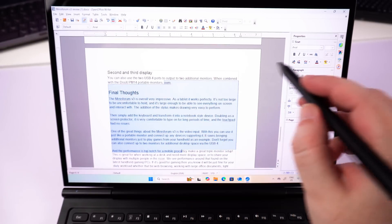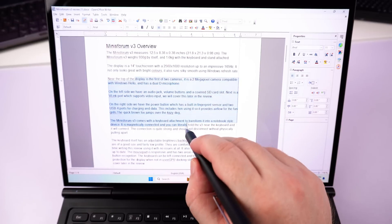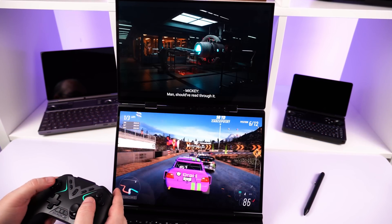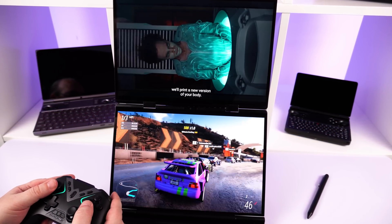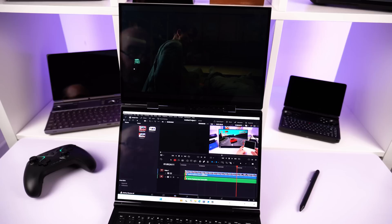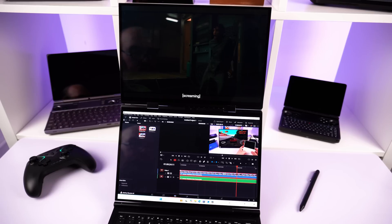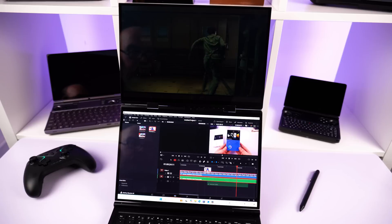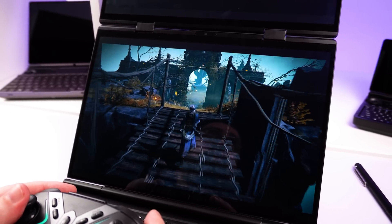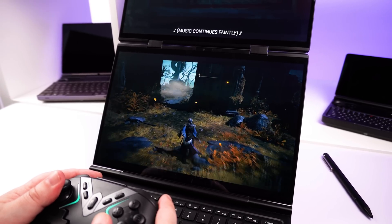Having spent a few days with the GPD Duo, my initial thoughts are very positive. It took a little getting used to the vertical dual-display orientation coming from a horizontal triple-monitor office setup, but I adapted quickly while setting up, running benchmarks, playing games, and writing this review. Apart from the loose secondary display in presentation and tablet modes — which GPD say will be fixed — I found no major issues with the design or usability. Performance is great for day-to-day workloads, playing AAA games at great settings, all while running video on the other display.